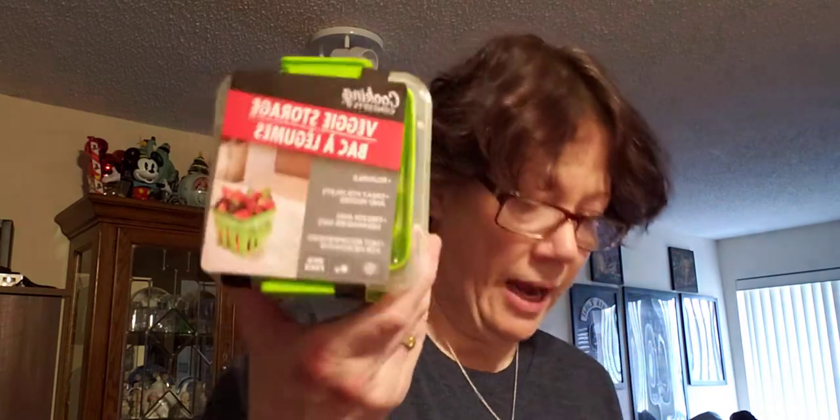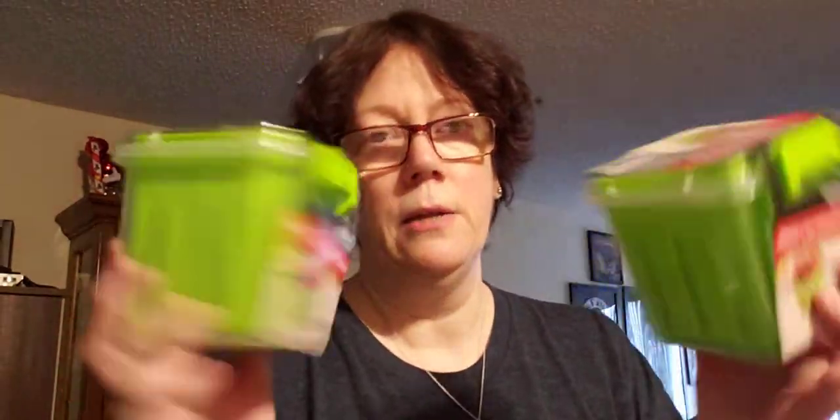I did get something I've seen on somebody else's YouTube video. With summer and spring coming, it's the veggie storage — hard plastic veggie storage containers. I'm very excited to have these. They came in red or green — I like green, so I got three of them. They are reusable, freezer and dishwasher safe, though I wouldn't put them in the dishwasher.